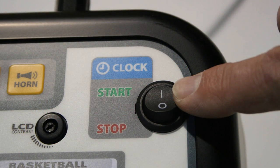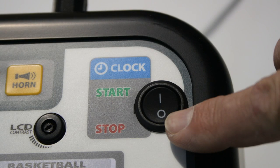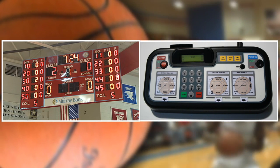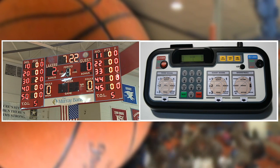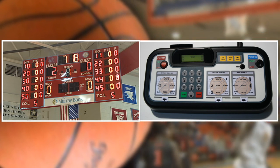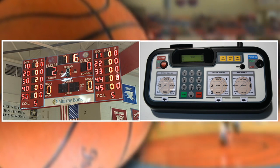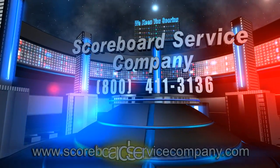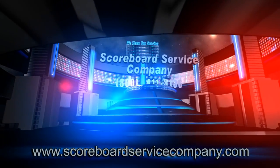Press the clock switch on the top right of the keyboard to start and stop the game clock. Familiarize yourself with the keyboard controller and scoreboard during practice game situations to become comfortable operating during official game play. If you have any questions, please call the Scoreboard Service Company at 1-800-411-3136.